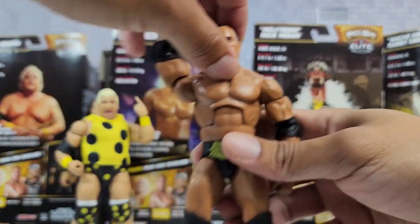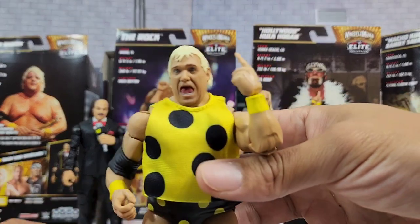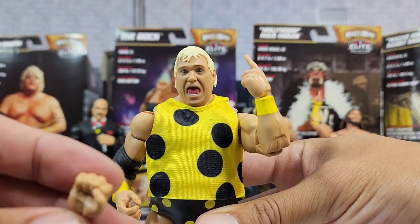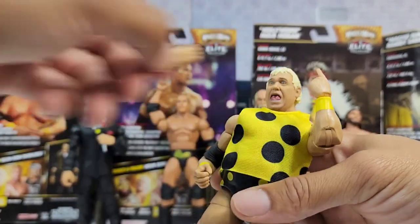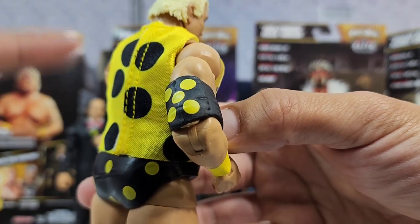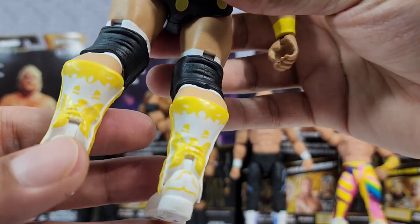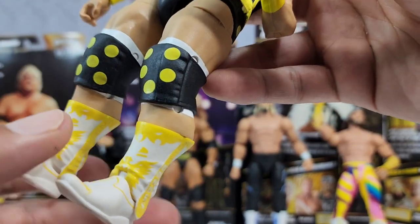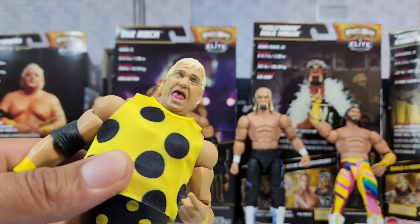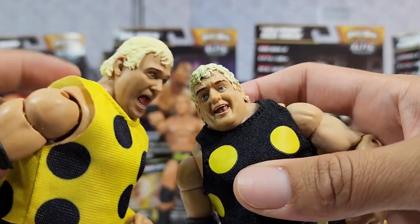I gotta give the Rock figure an 8.5 — the head scan looks great and I like the gear choice, but nothing that truly stands out. Now Dusty Rhodes — interchanging hands include mic open, finger pointing, and close fist for some ground and pound action. The elbow pad gets the same polka dot treatment as the trunks, bringing it all together the way Dusty would want it. I want to bring Cody and the old bro together — it'd be like 'join WWE' and they'd say 'nah, we're doing AEW and making you proud, dad.'